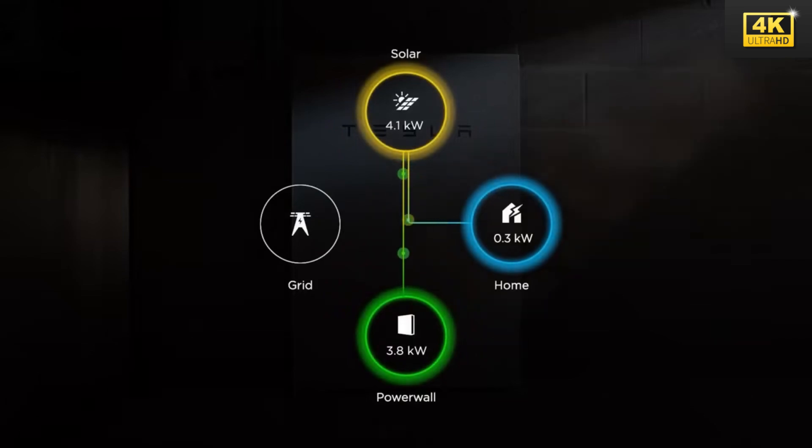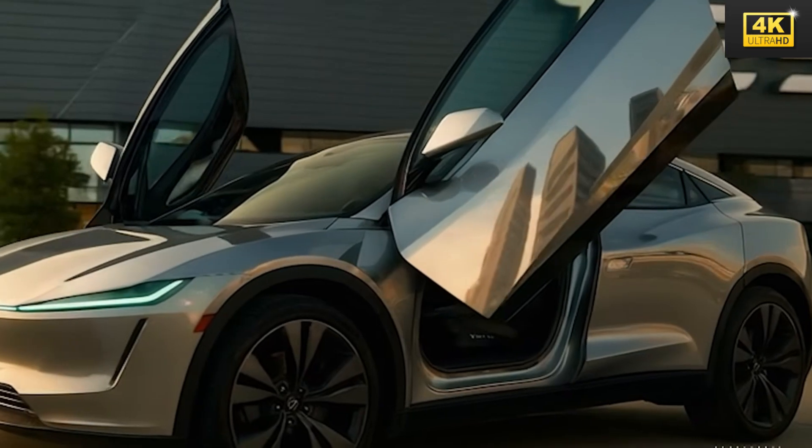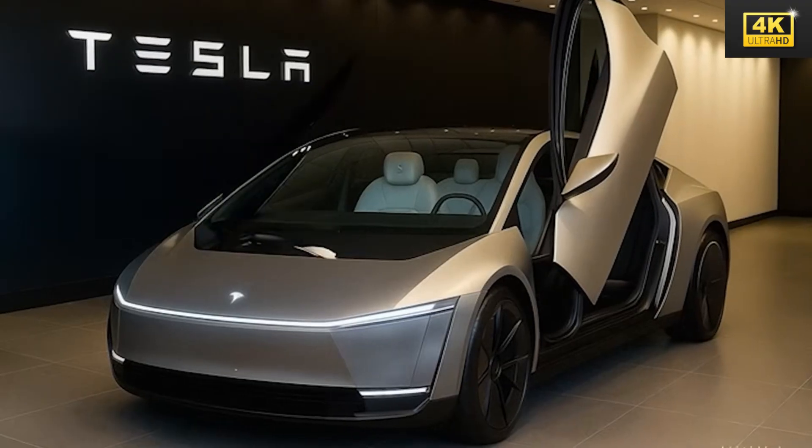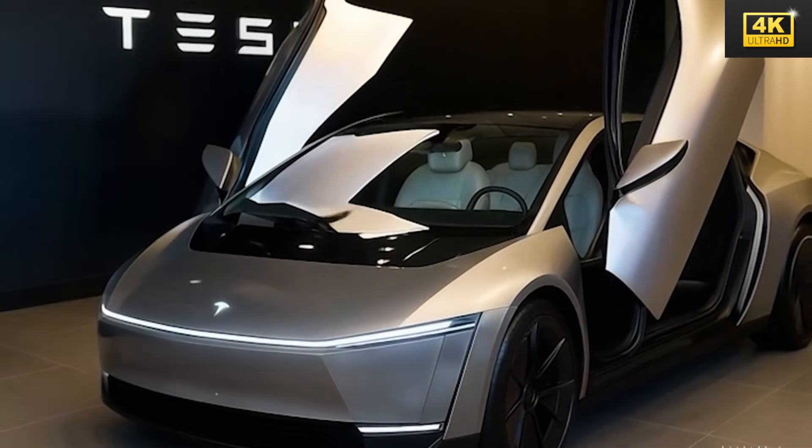The Model 2 further enhances user experience by providing real-time availability of charging stations alongside intelligent navigation suggestions. This optimization of charging schedules significantly reduces wait times, thereby improving overall convenience.